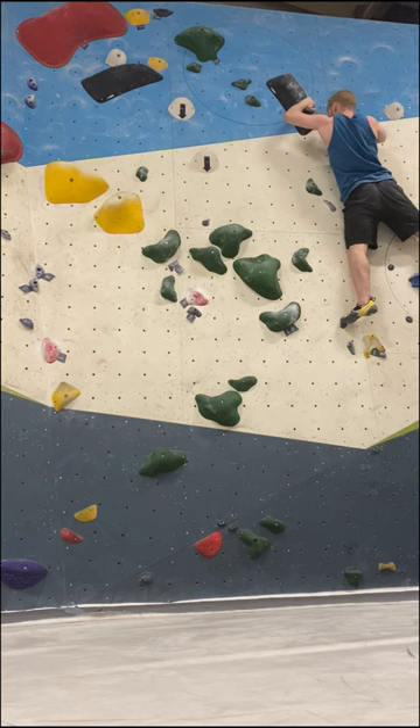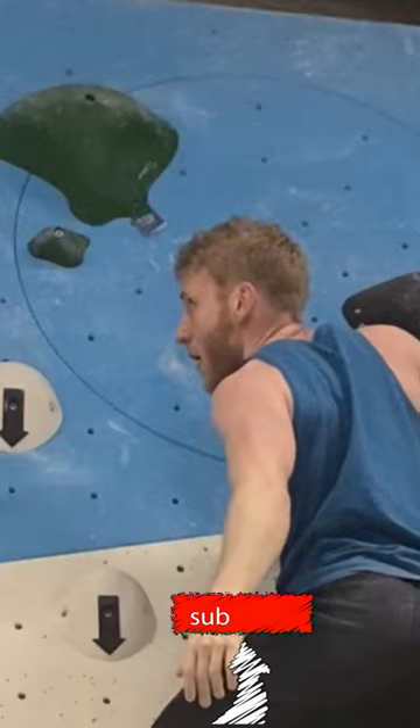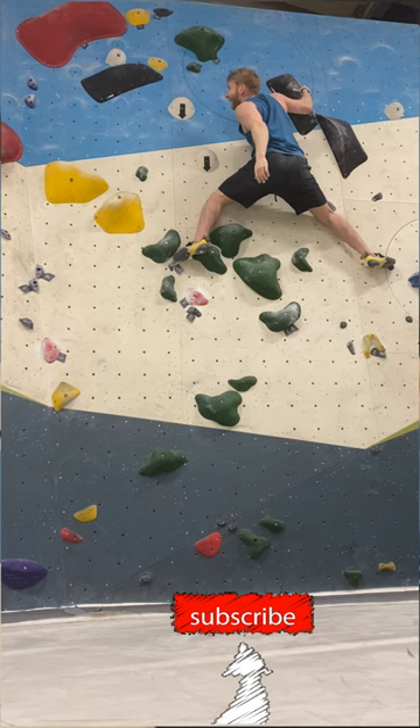Next up is the move to the third big slopey hold. I was a little scared to commit with these bad foot holds under me, as you might be able to see in my expression, but I reminded myself to stay focused and I just went for it.